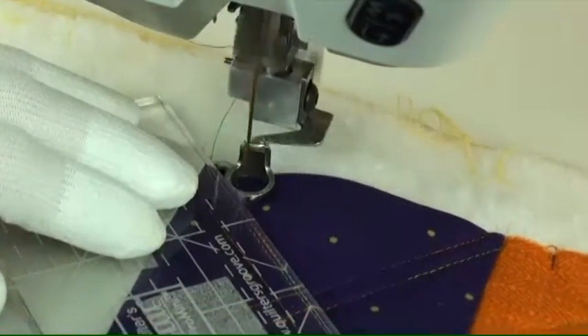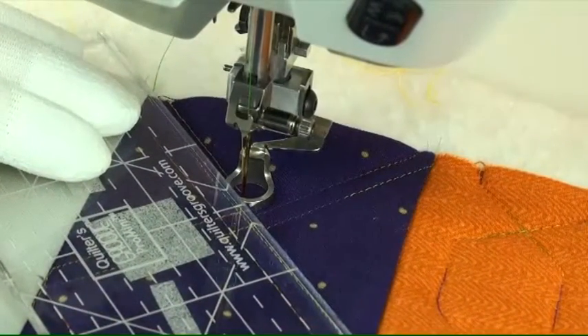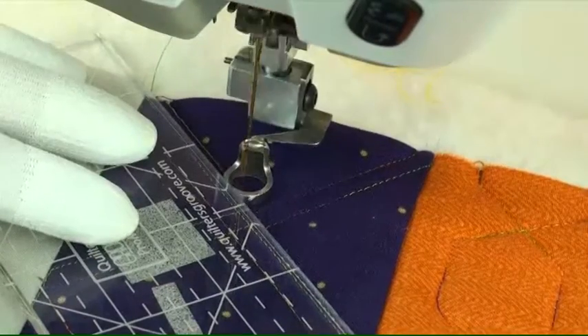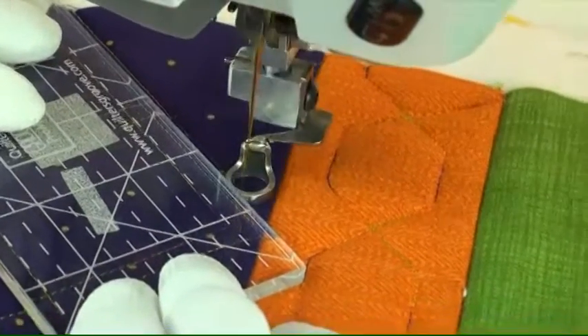I'm using a Quilters Groove Pro Mini ruler. This is the third line on this zigzag. The stitching line is underneath that dotted line on the template.